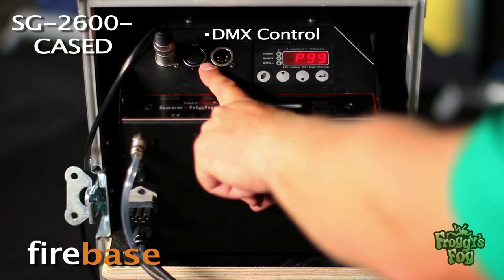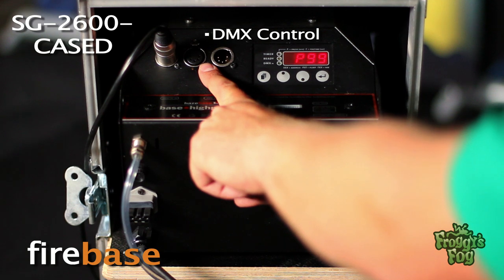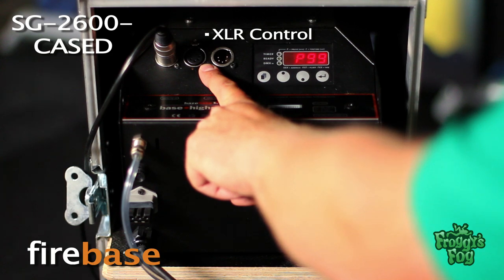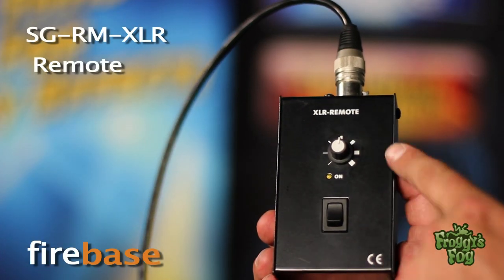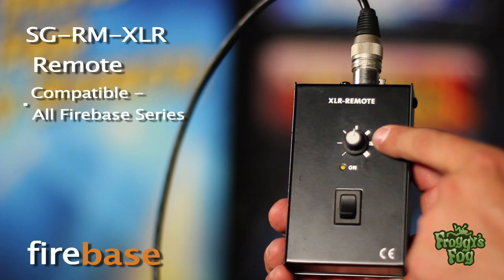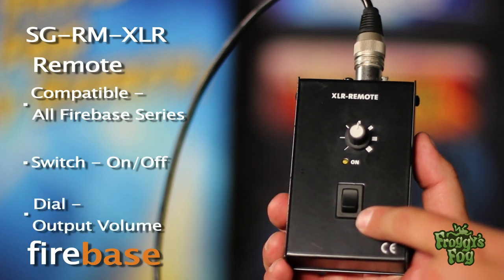The machine features DMX control ports, which allows the user to control the machine from an external DMX controller. The machine can also be controlled with an XLR remote. The SGRM XLR remote is compatible with all Firebase series fog generators and features a standard on/off switch and a dial to control the output for the machine.